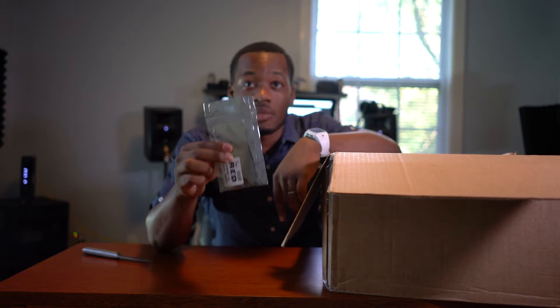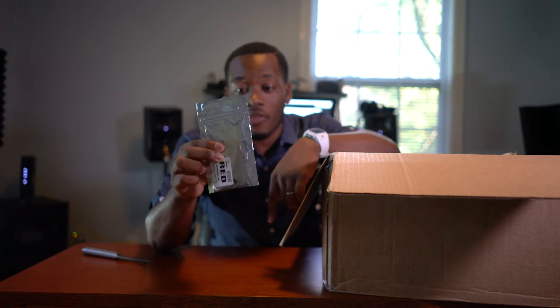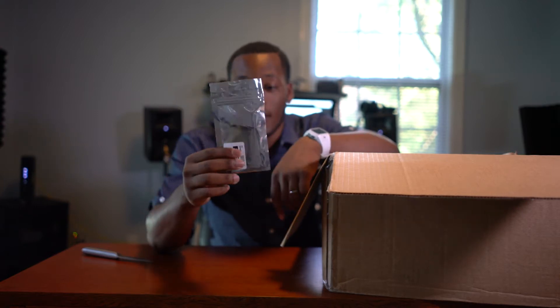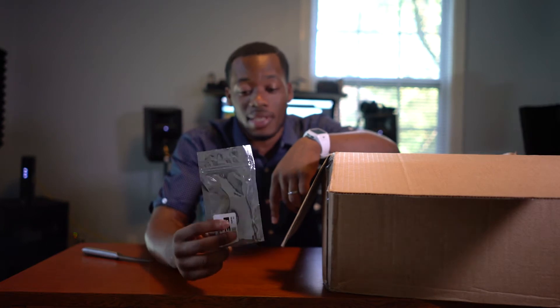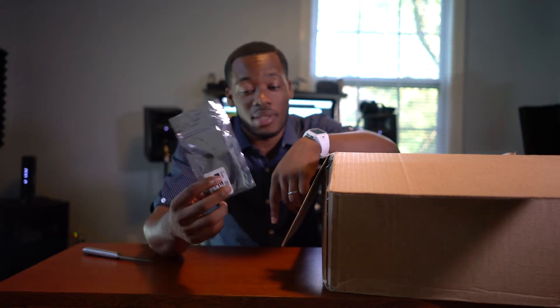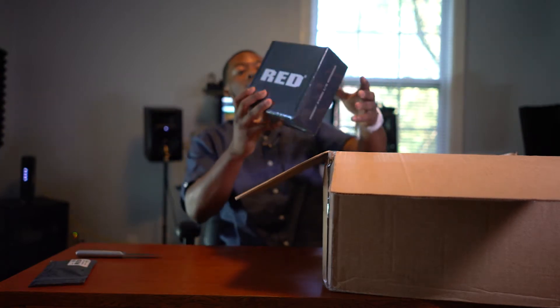So what we have here is a mini mag. This is by far the most expensive memory card I've ever touched or ever seen, and at the highest quality recording on this camera, this might only give me about 14 minutes. Oh my goodness.